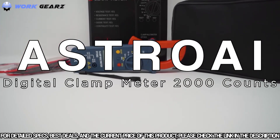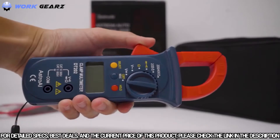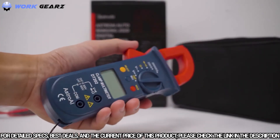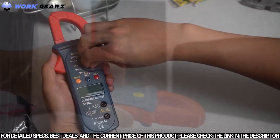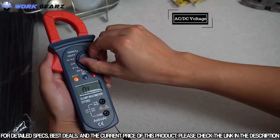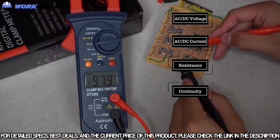The AstroAI Digital Clamp Meter is the perfect tool for measuring a variety of electrical applications. Its robust design features a slim, easy-to-grip body with easy-to-use controls. This multimeter is designed to precisely measure both AC and DC voltage, AC current, resistance, continuity, and also tests diodes.